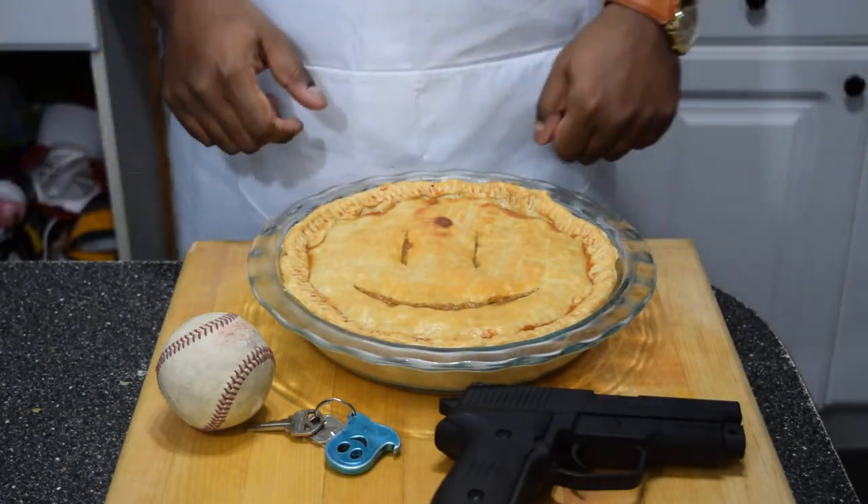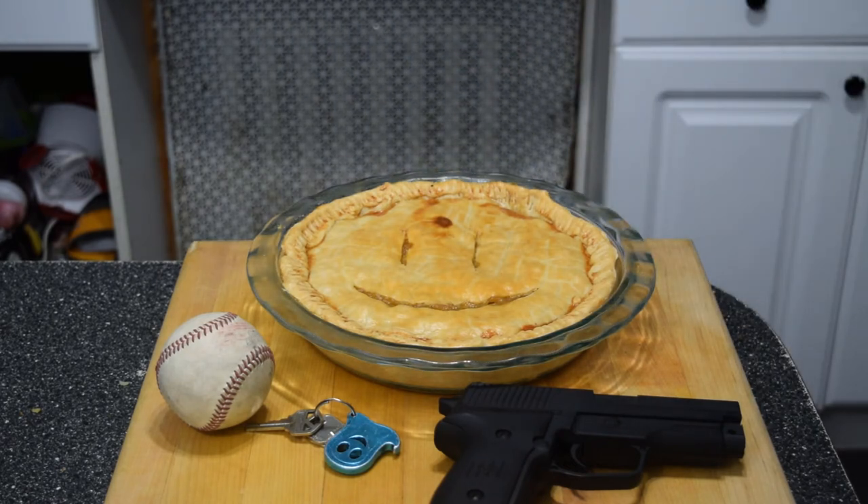The most important thing to remember is that nobody should touch this pie until it sets, or else when you slice it it can be really runny.